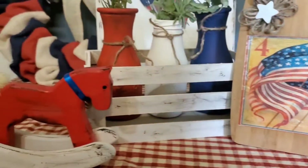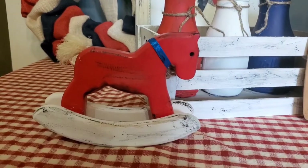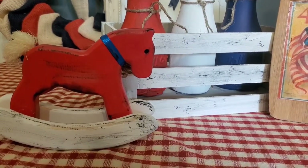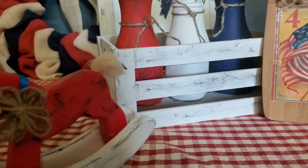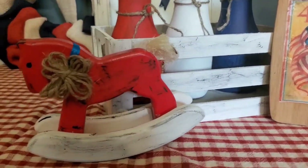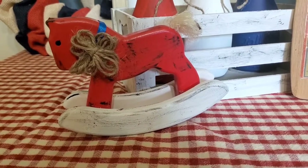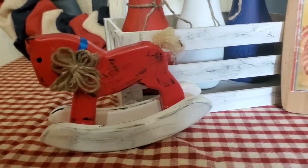Then I picked up this little rocking horse at a garage sale for 10 cents. And I just decided I better turn him this way, and I put a jute twine ball around his neck with a blue ribbon.